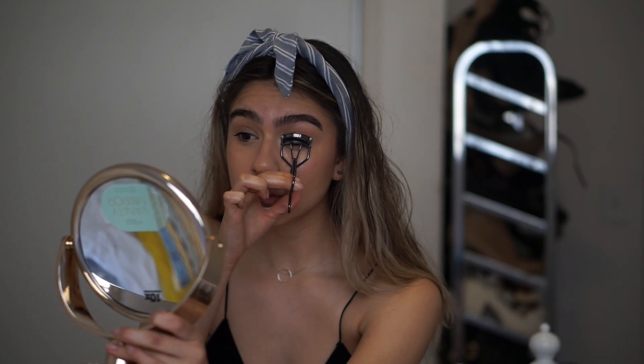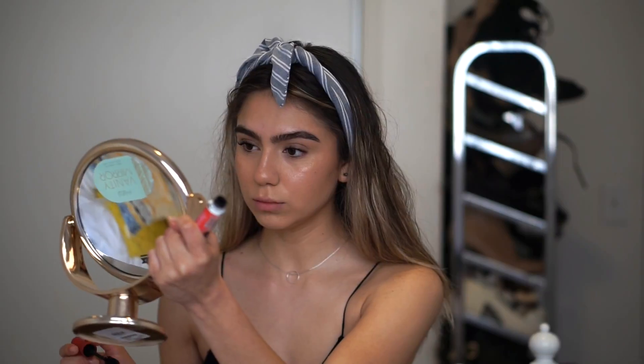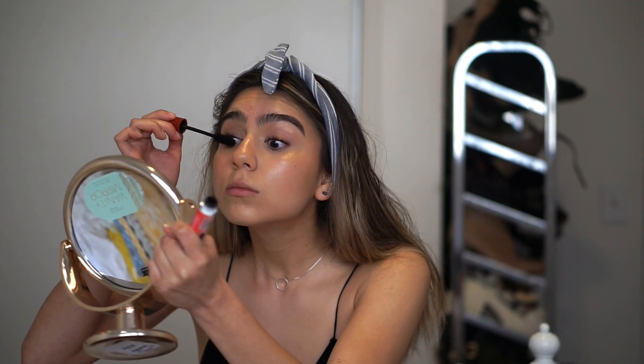Finally I just curl my lashes and I apply this Mexican mascara which I love — it definitely keeps the curl all day. And that is the final look. I hope you guys enjoyed. Please subscribe and like this video.